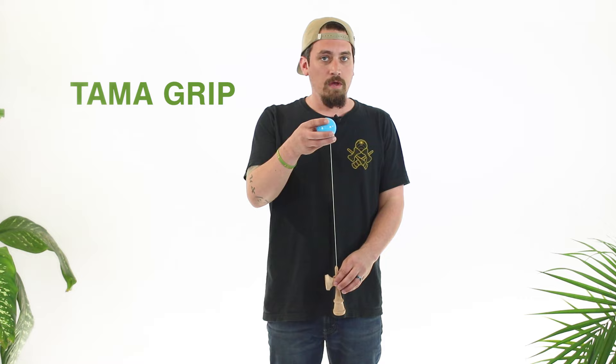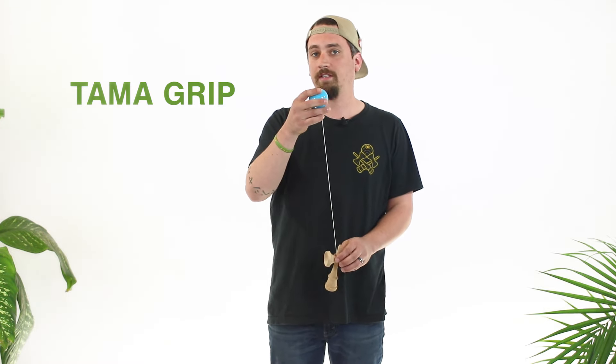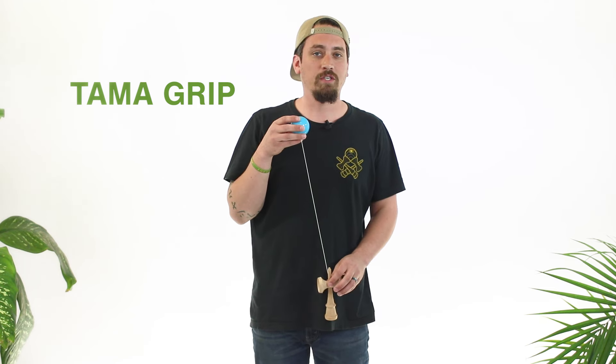The next grip — one of my favorite grips — is the Tama grip. One of the coolest parts of kendama is after you're done with the Ken grip you can change it up and practice the Tama grip. The Tama grip looks just like this.